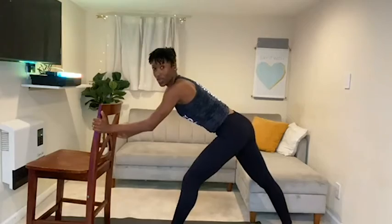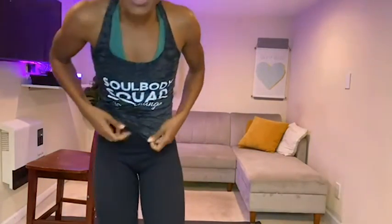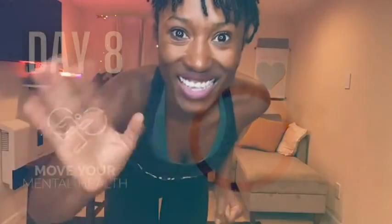And there you have it — thank you so much for joining me for 10 minutes today. Keep on going, you got this, you're so worth it. Let's keep moving for mental health awareness — see you guys!